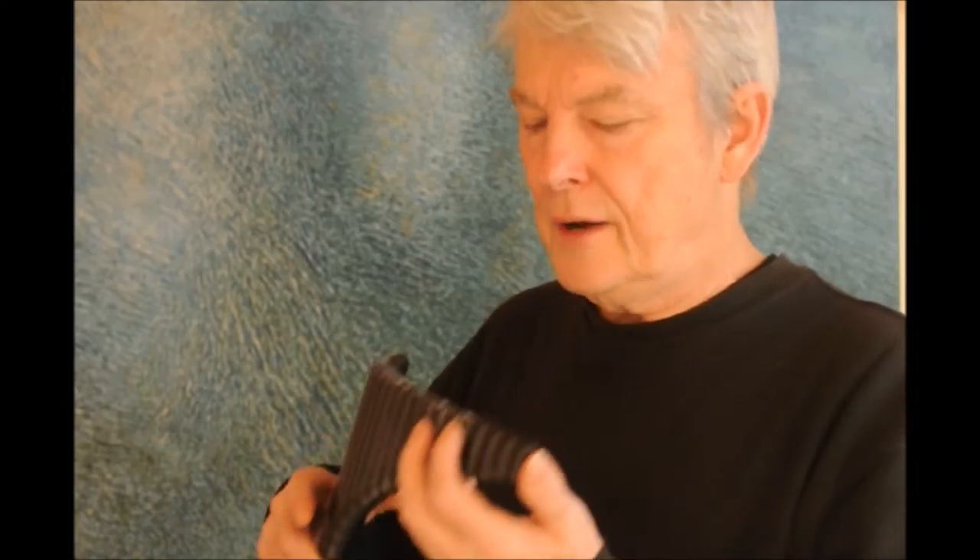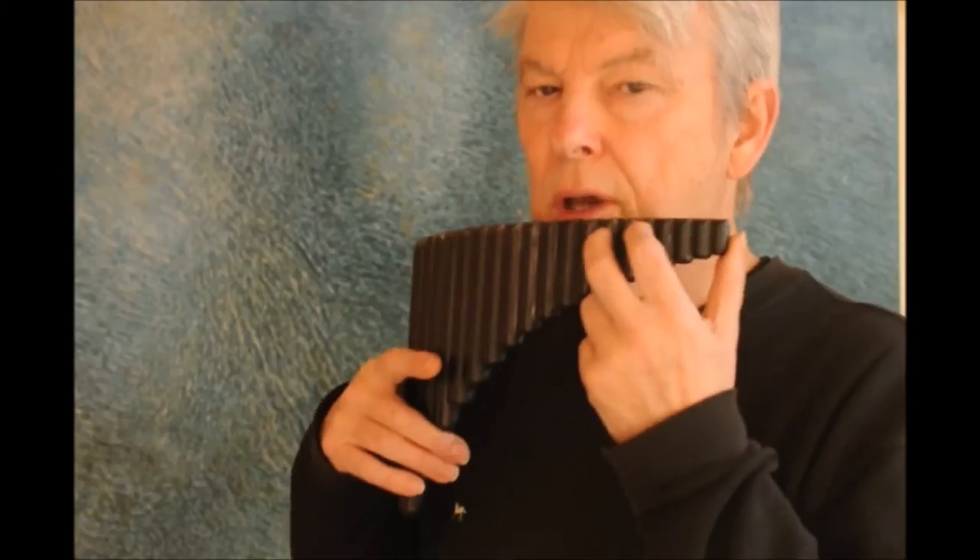So if you want to get the other notes, you have to tilt it a little way like this, which helps you cover half the hole with your upper lip as you play. So you go...